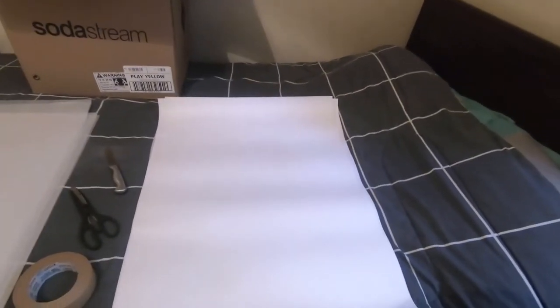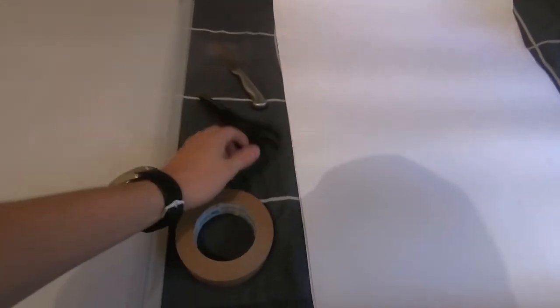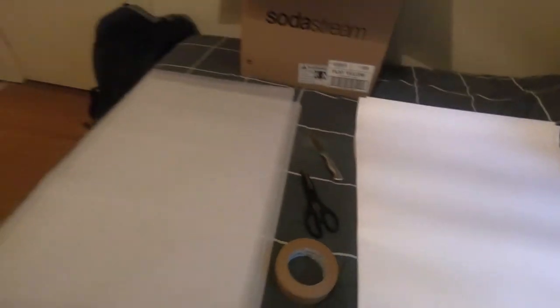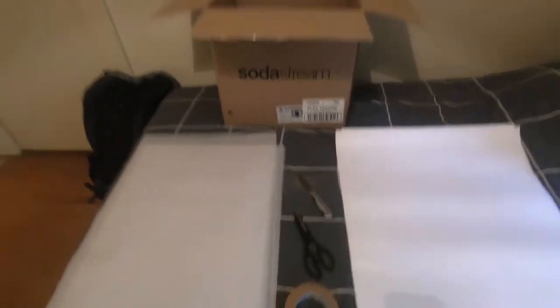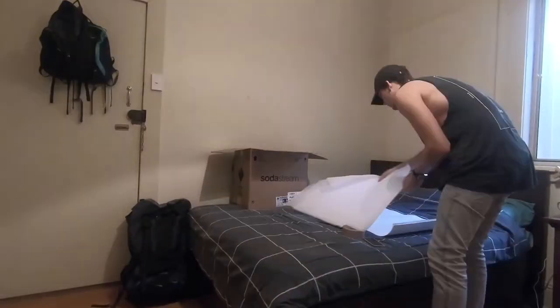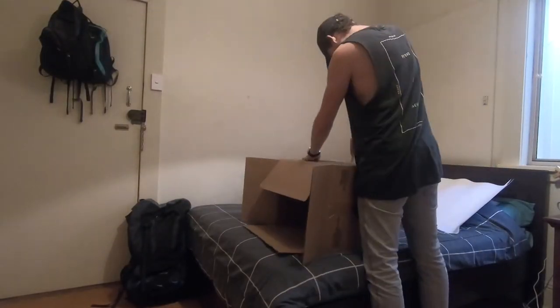What you need is a poster board, some tape, scissors, a knife — any knife will do — some tissue paper, and a big box. What you do is start cutting the sides so that you have holes.